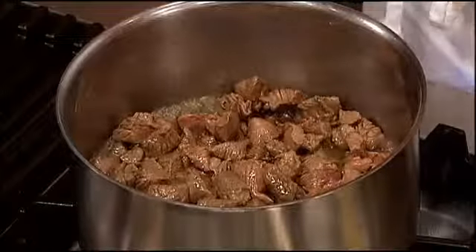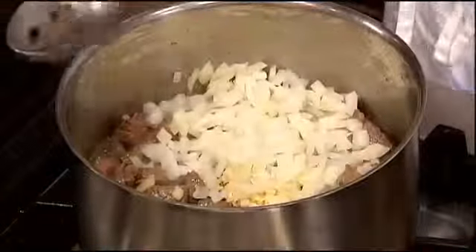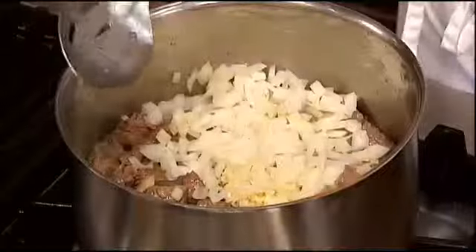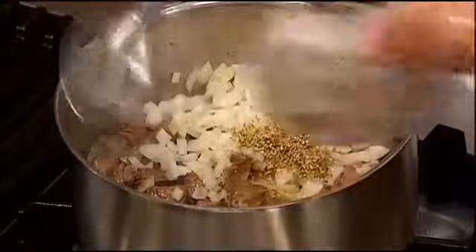So we have some diced stew beef, and to this we're going to add quite a bit of garlic, quite a bit of onions, and what's interesting — a little bit of cinnamon, a little bit of allspice, some oregano, and some cumin.